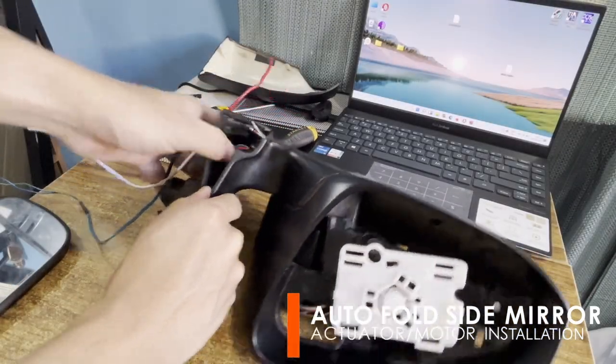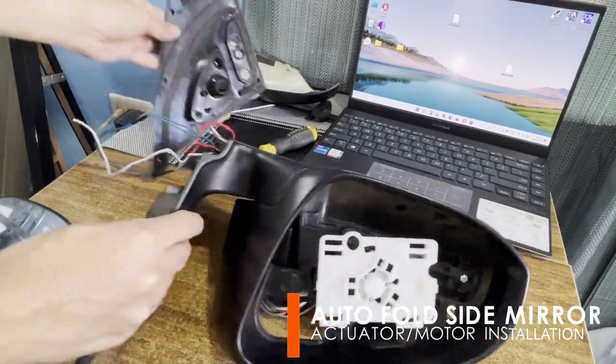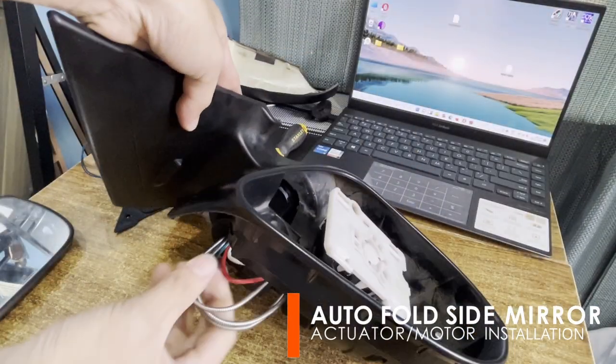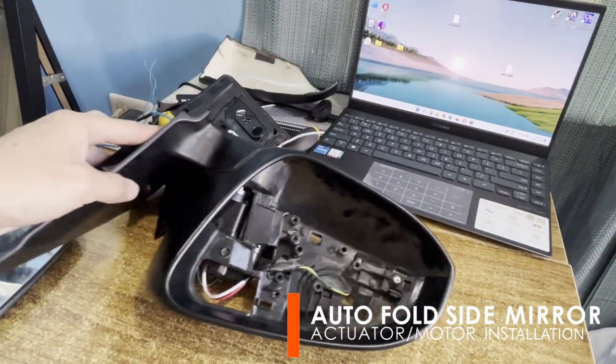Now, totally remove the mirror holder. To do this, detach first the base's rubber seal and the stem cover. Then pull the wires and the mirror adjustment rods. We need to remove them because they will pass through the holes of the motor to be installed.